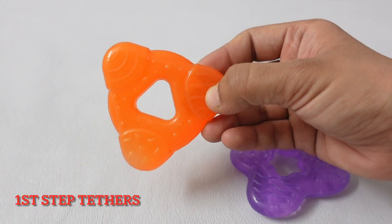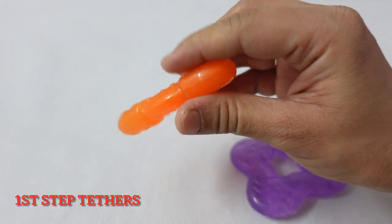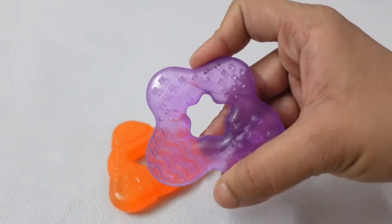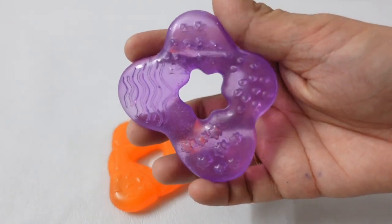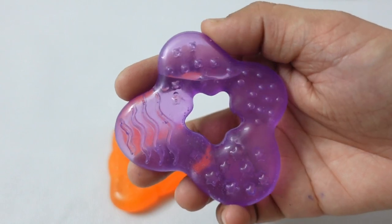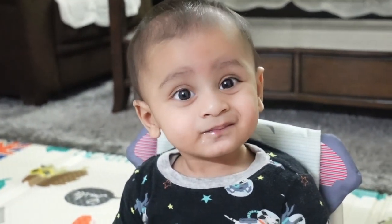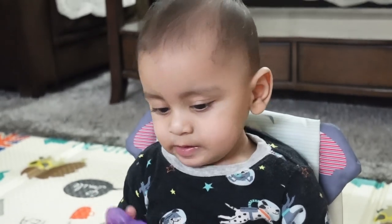The next teether I want to show you is a water-based teether. The previous one was silicone, and this one is water-based. It is a little thicker compared to the Kiko one, but there are many benefits for children. This comes in three sets — I accidentally misplaced one, but I'll show you the same. There are different sizes and different designs. When children chew it or take it to the mouth, the gums get different types of massages, and children feel very soothing.